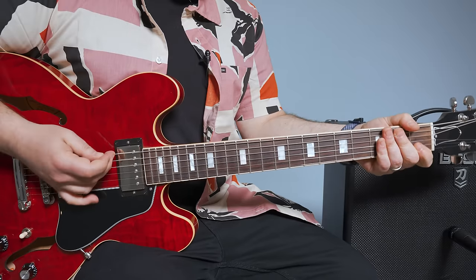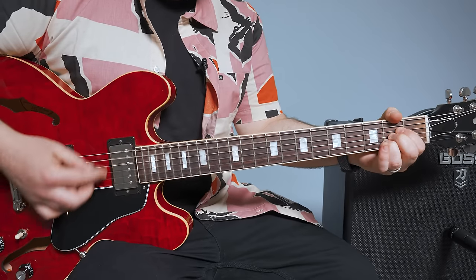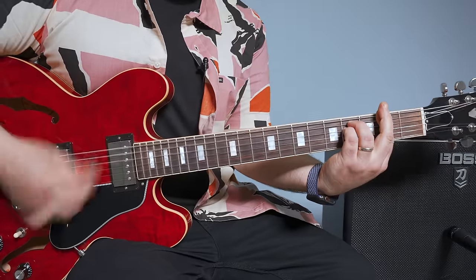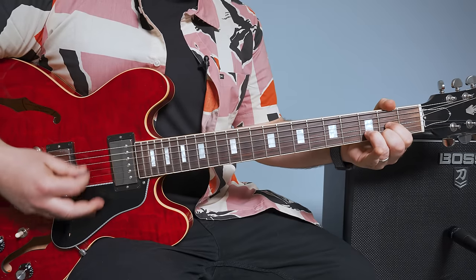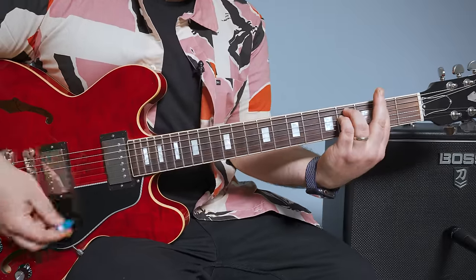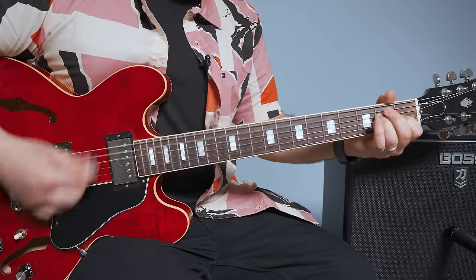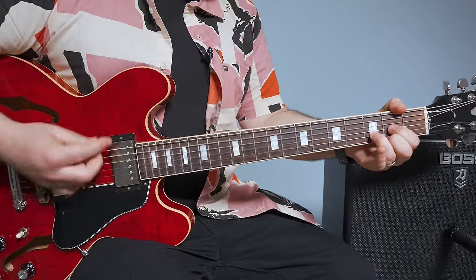The next part, which we'll call the chorus, is A major to D, A major to D — pretty easy — then F sharp minor, A major to E major, and then D, and then it starts over. One more of these. Alright, here we go to the chorus: A, A to D, A to D, F sharp minor.